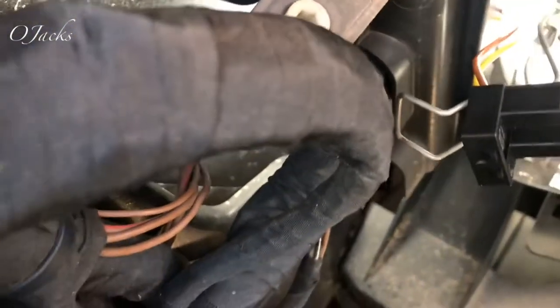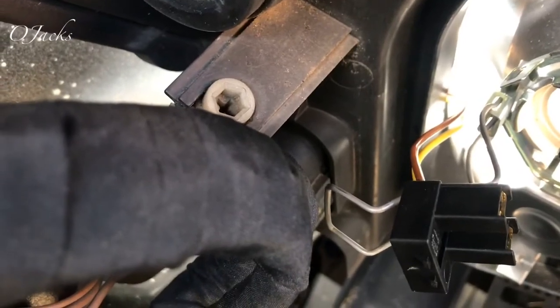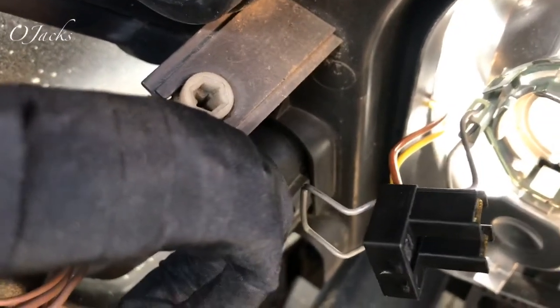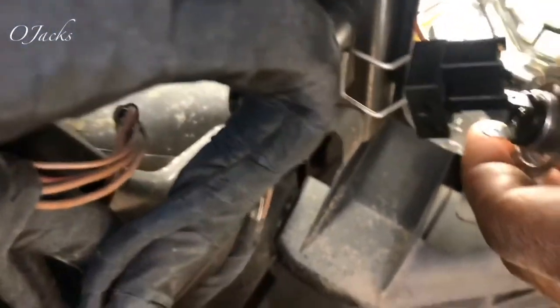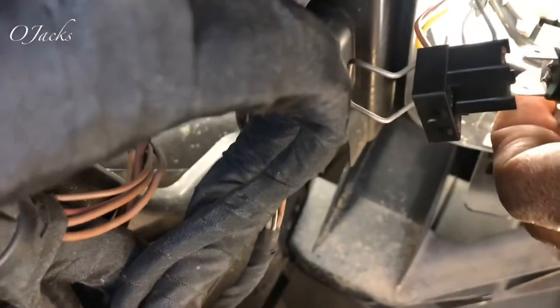So now I have the new bulb. Try not to touch these bulbs on the lens, because you have to keep it dry and you can't have oil or anything on those lenses, because they'll blow fast.